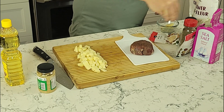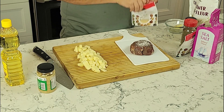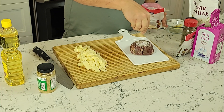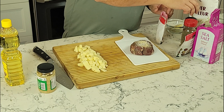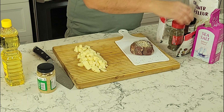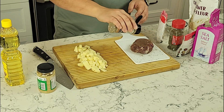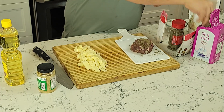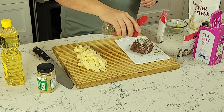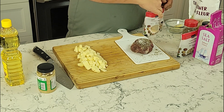After we get the potatoes all diced up nice and even, we're gonna start seasoning up our steak. I have the steak on a small plastic cutting board that easily fits in the dishwasher. That way I'm not having to do a bleach or disinfection on my nice wooden cutting board as much. I like to use little cutting boards like this just to help keep things clean. Make sure you season the steak on both sides. I'm putting sea salt, pepper, garlic powder, and thyme on my steak, and making sure I give it a good rub around.